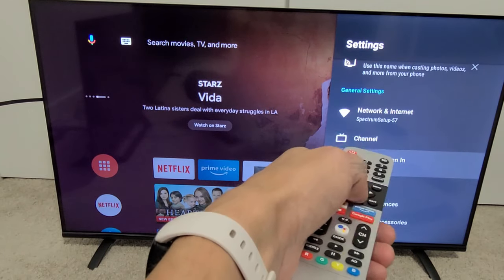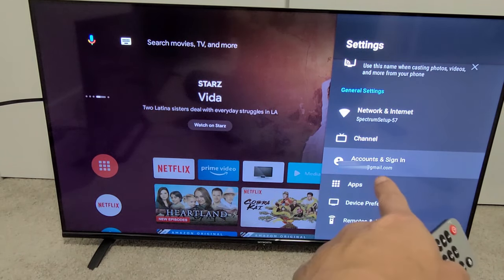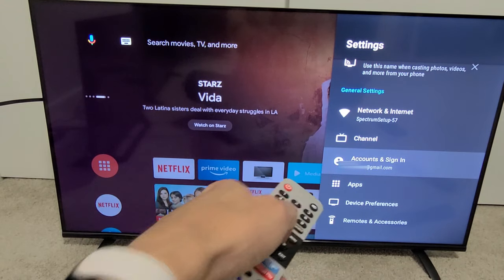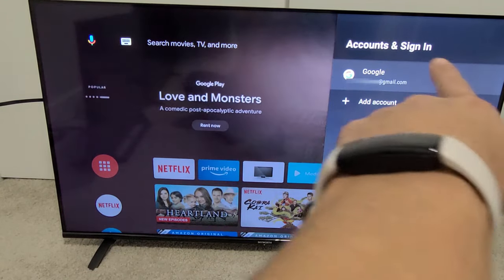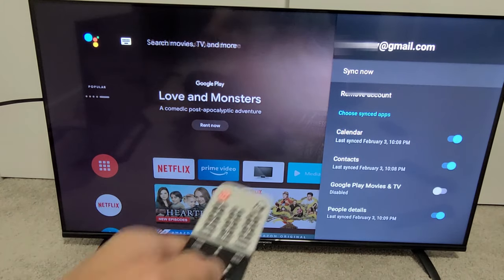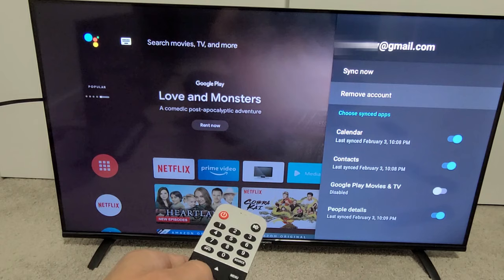Now from here you just want to go down to where it says Accounts and Sign-in. It has your email address that you're signed into the Google Play Store. Click on that, then click on your email address up there.